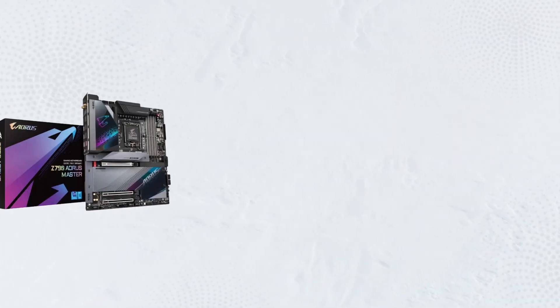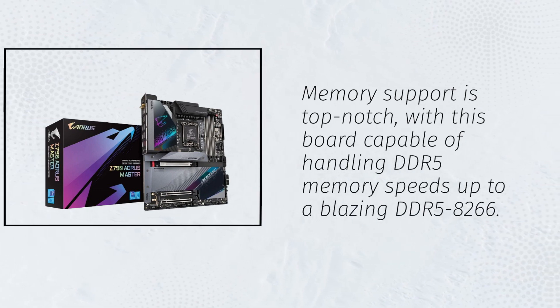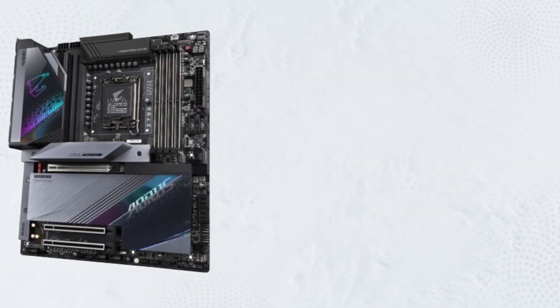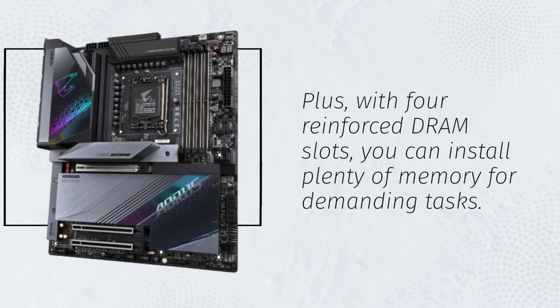Memory support is top-notch, with this board capable of handling DDR5 memory speeds up to a blazing DDR5-8266. Plus, with four reinforced DRAM slots, you can install plenty of memory for demanding tasks.